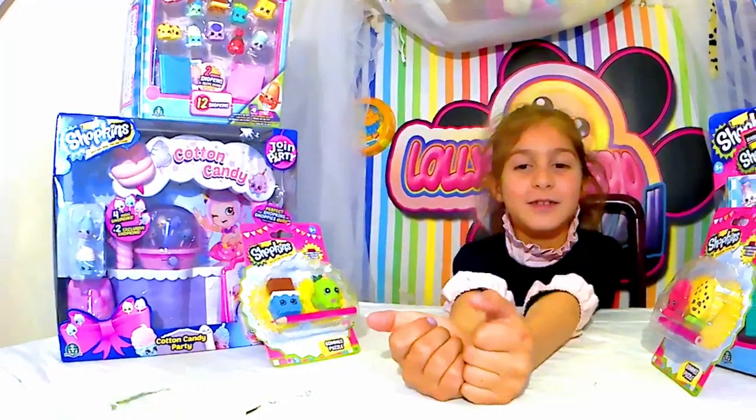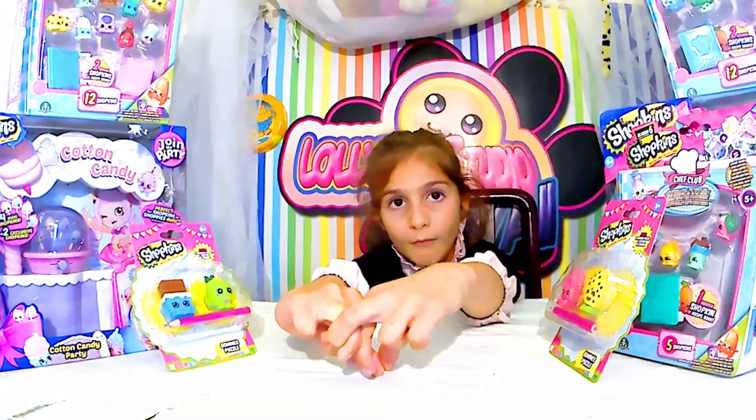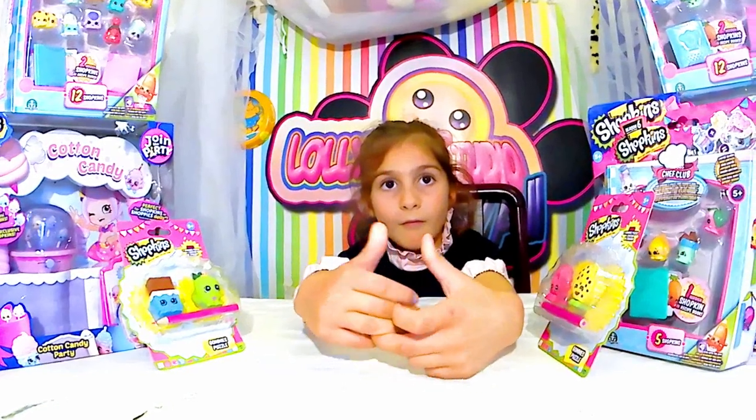Unboxing Shopkins pour les petits budgets, pour des anniversaires, pour des Noëls, des choses comme ça. Donc voilà, nous c'est un unboxing fin d'année.